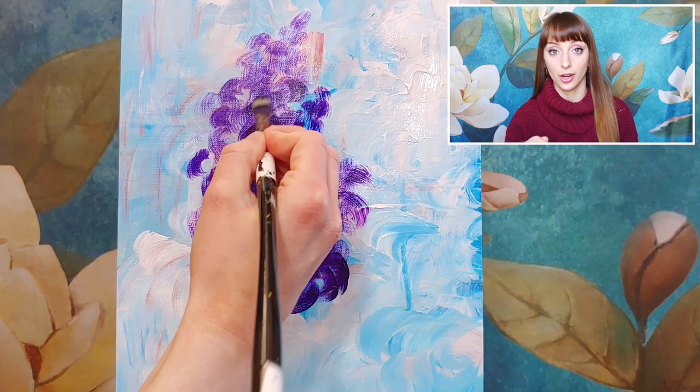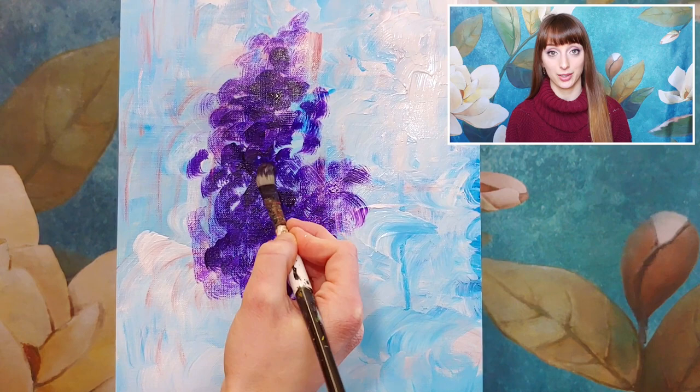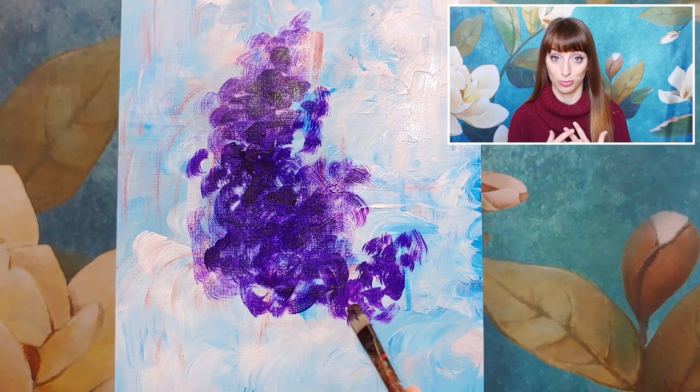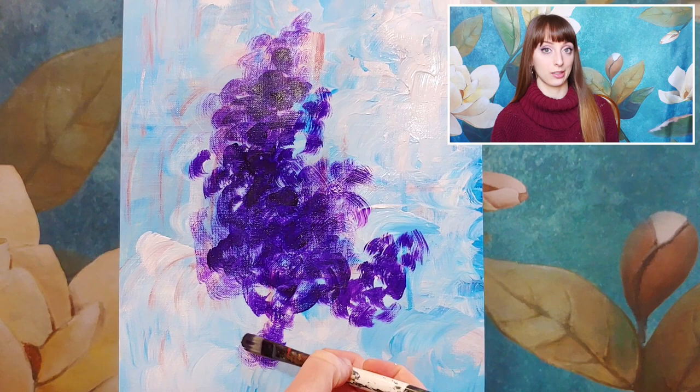We're transitioning away from the background where we had tons of paint on our brush — this flower needs less paint. If your background is starting to mix into it, leave your paper off to the side for about 5 or 10 minutes. Acrylic paint dries really, really fast — let the background dry some more and then come back and paint the flower on top.